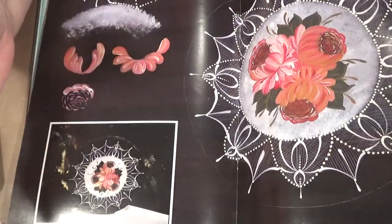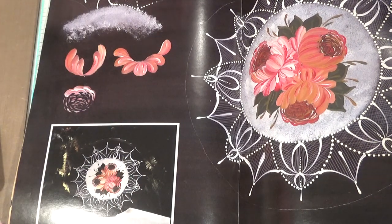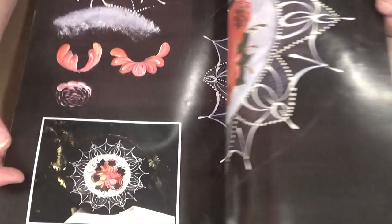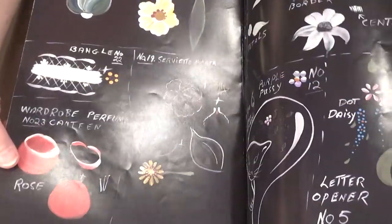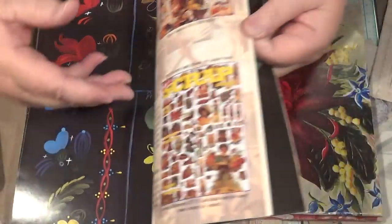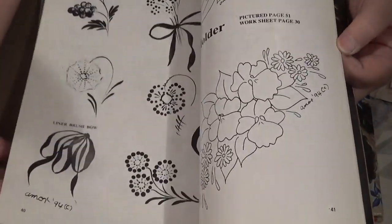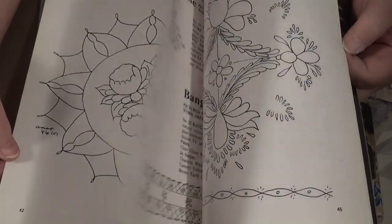I'm looking forward to going next weekend up to the sale, because they've got books up there. You get a big bag of books for $3 — you can have as many as you like in the bag. They're not really strict on it at all. Or a box for $5. I'm really excited about getting up there and getting some more.